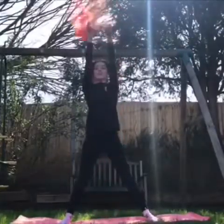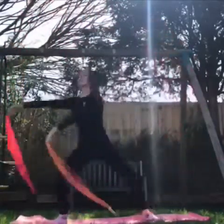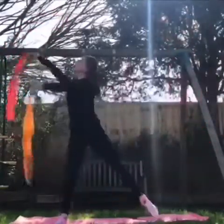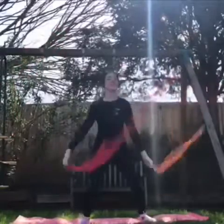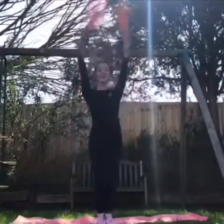Ok, get ready everybody. We're going to start swaying side to side. Bend those knees. It's time to go jumping everybody.